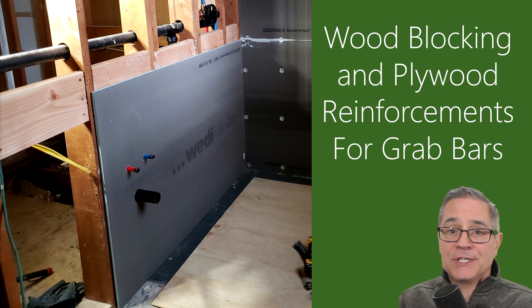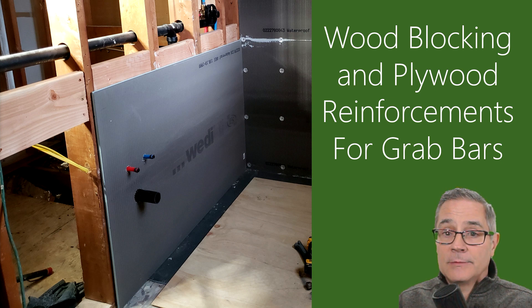Namaste my friends. My name is Daryl and welcome to Safe Living. In this episode we're going to be talking about wood blocking and plywood reinforcement for grab bars. So let's get going.